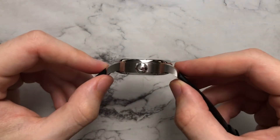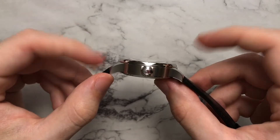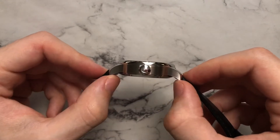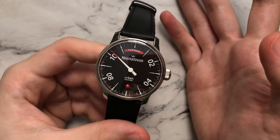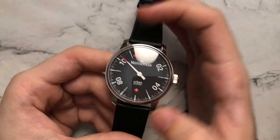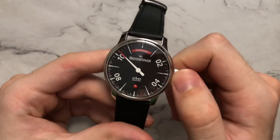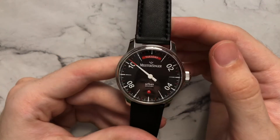One last thing to note about the case: while it's slightly on the thicker side at about 12.5mm, it does take its thickness well. There's a good amount of curve down to the lugs, almost meeting the case back, so it wears really well on the wrist. There is a beefiness to the lugs themselves that does stand out from the wrist and is very noticeable. But overall, the watch wears well, everything is in nice proportion, and the crown — which has good knurling for winding — isn't too large at all.